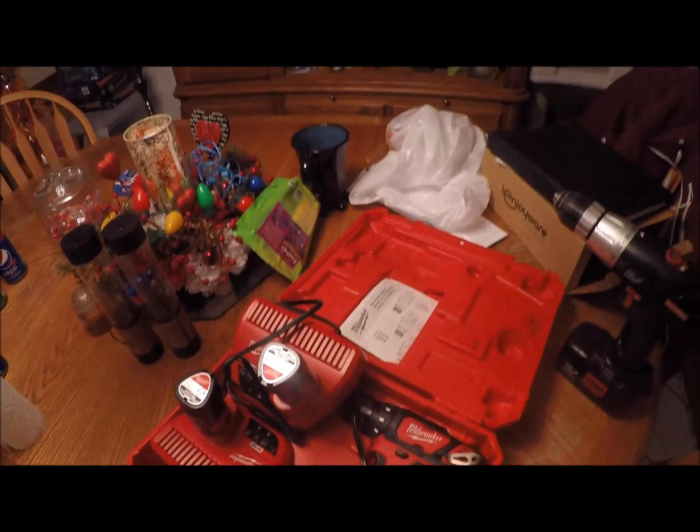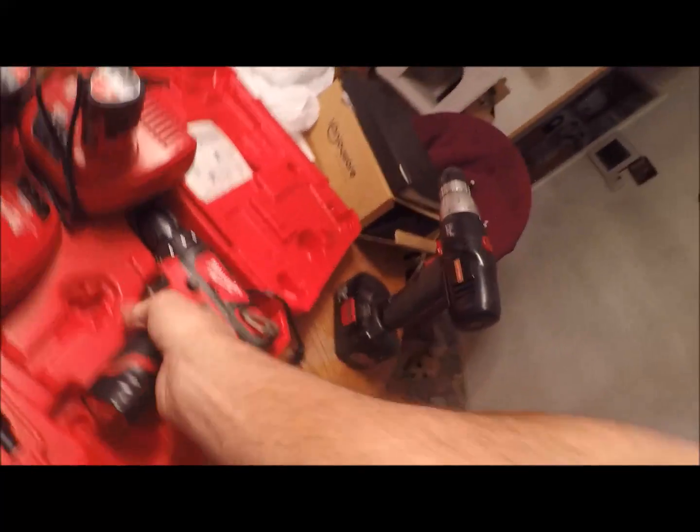Don't forget to subscribe and like my channel. Talk to y'all later, bye. I went back and weighed the drills — this old Craftsman weighs almost seven pounds and my new Milwaukee weighs three pounds. Big difference in weight. We'll see what happens. Talk to you later, bye.